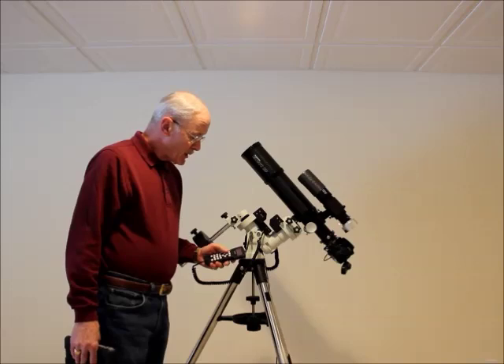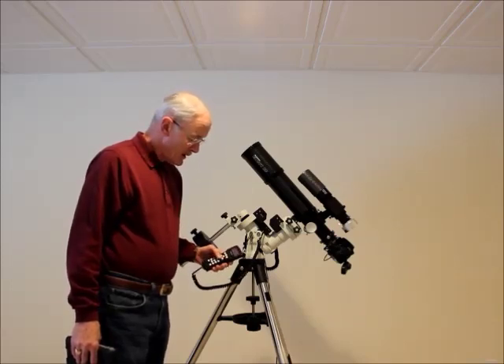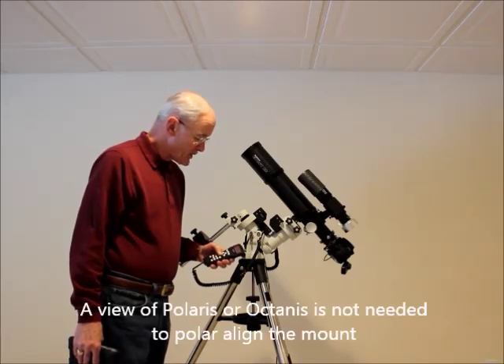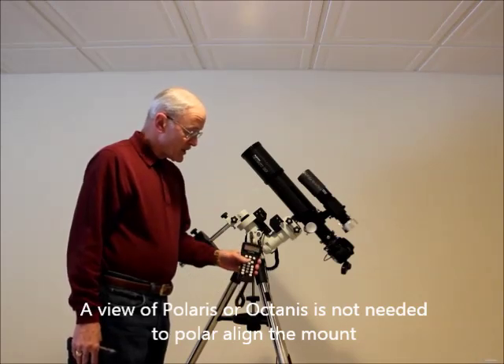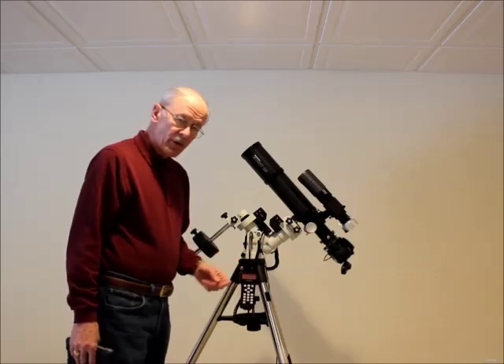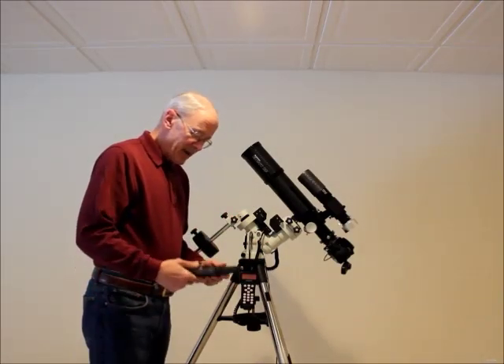The polar alignment menu is a dream. You've got polar align, solar system align, one-star align, multi-star align, and pole star position. You hit pole star position, it tells you the position of Polaris at that particular time. You look through your polar scope, put Polaris where it's supposed to be, and you're ready.